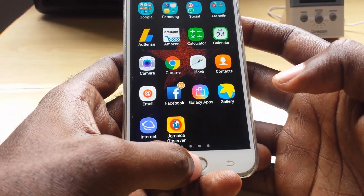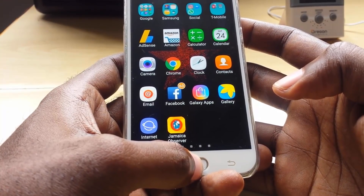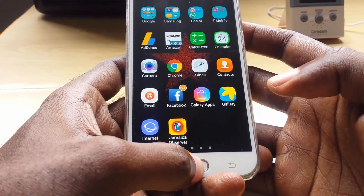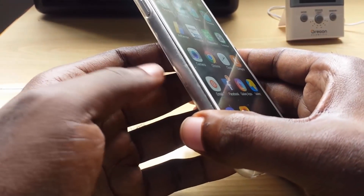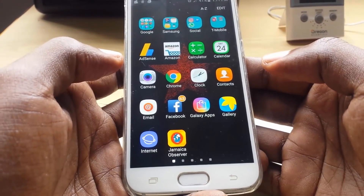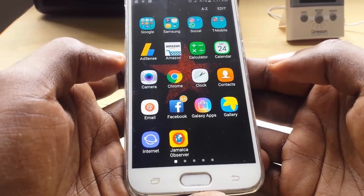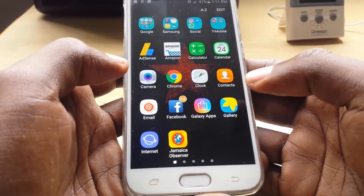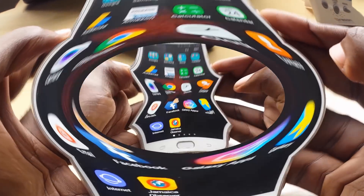The first device I'm going to show you is a newer device — the Samsung Galaxy S6, which also works on the S7, S8, and any newer device on release. These devices tend to have non-removable batteries, meaning you can't open the back to access the battery. I'll also show you the S5, S4, S3, S2, and S1 in a separate section within this video.